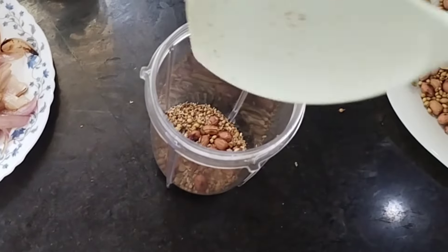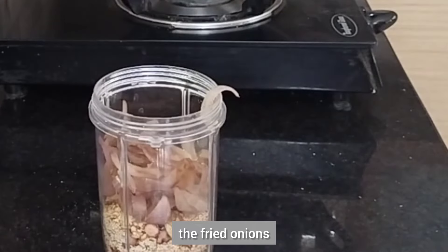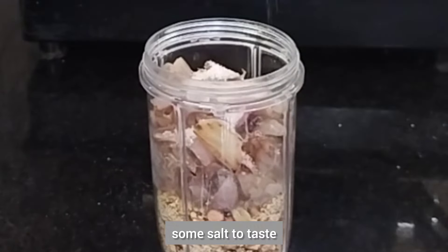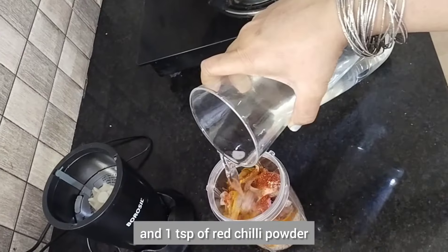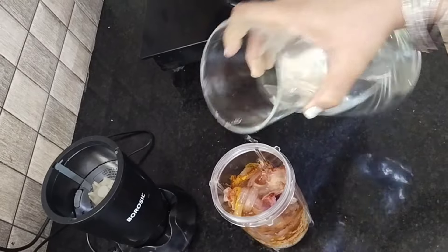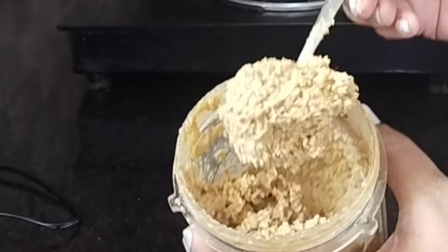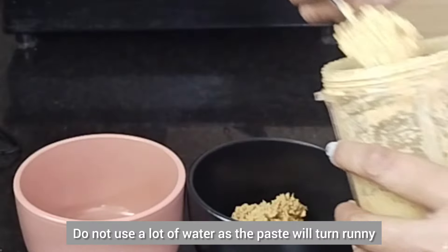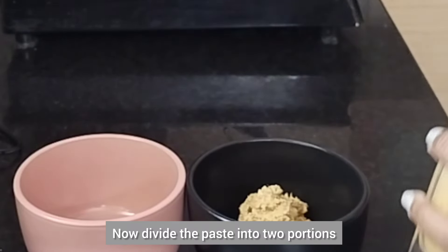Into a blender jar, toss in all the roasted spices, the fried onions, some salt to taste, quarter spoon of turmeric powder, one teaspoon of red chili powder, and a little water, and blend into a thick paste. Do not use a lot of water as the paste will turn runny. Now divide the paste into two portions.